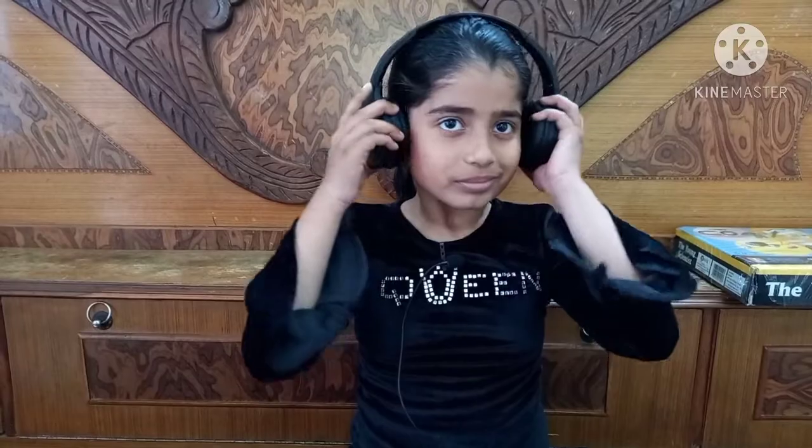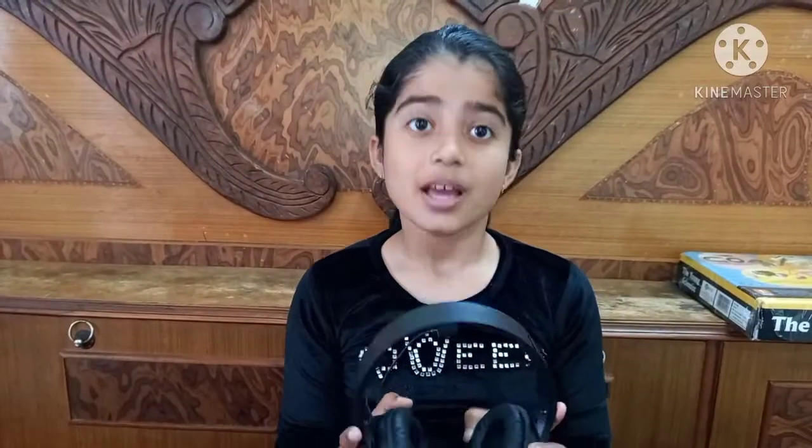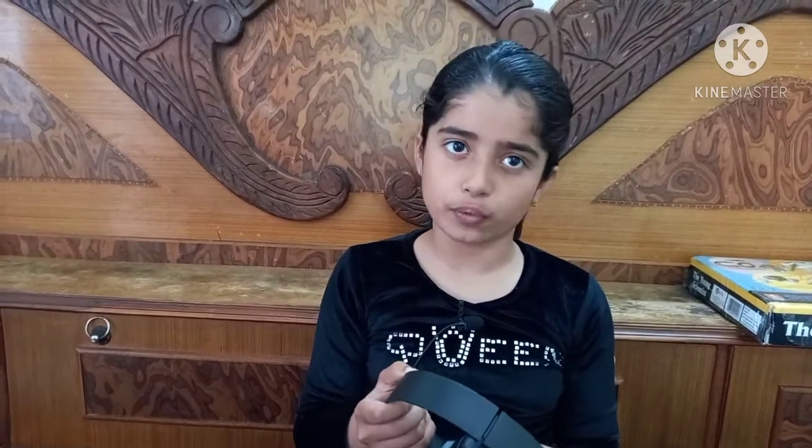This is very comfortable and very adjustable. You will get other colors, and this is also sweat proof.